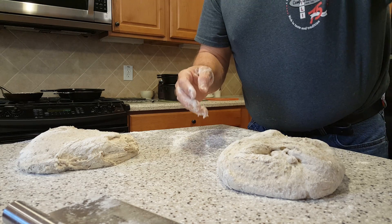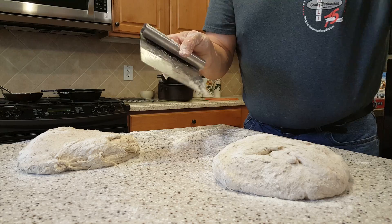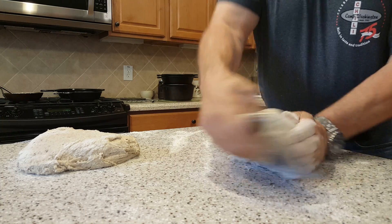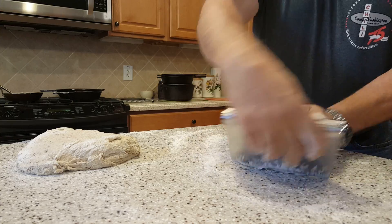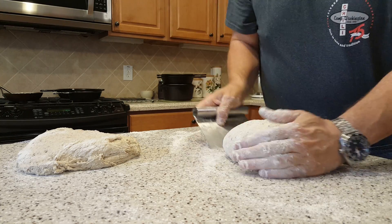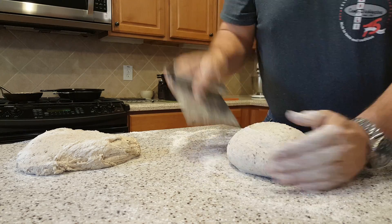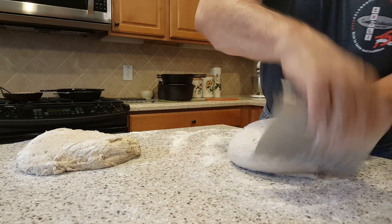I put a little flour on my hand, get it on the top, and then I use my bench scraper to form the rounds. The first few times you do this it seems impossible, but a little practice makes perfect. You just keep turning it — you're basically pulling the top down underneath and spinning it, which will make the top very taut.